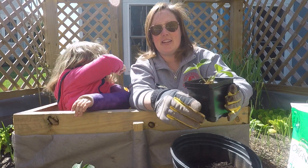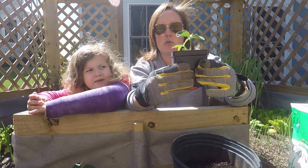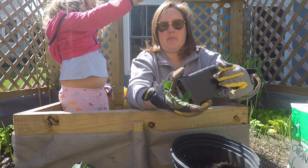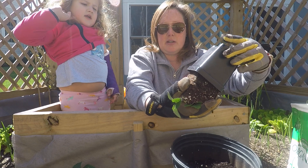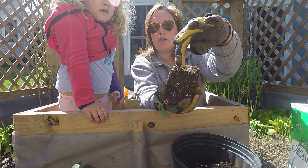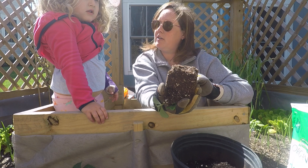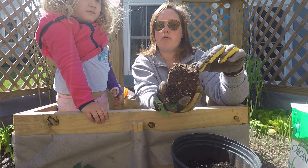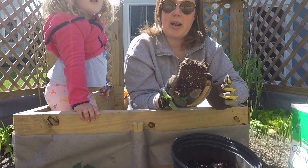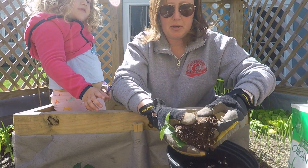We have our strawberry plants here. What you want to do first is take it and kind of squeeze it and then take it out. What are these, Kaylee? These are the roots. The roots are how the plant gets food and water, and what helps them grow. That's why when I put the food in here, the roots are going to eat all of that up.